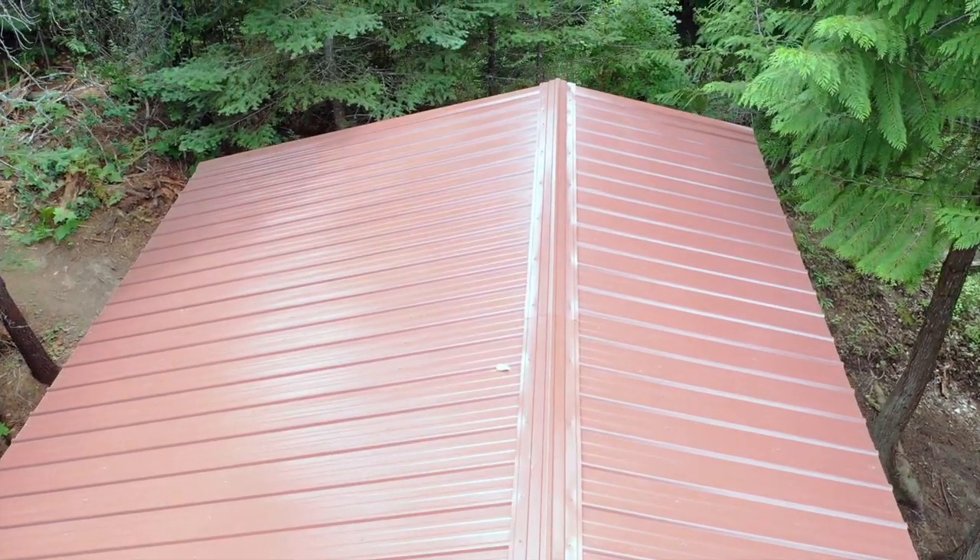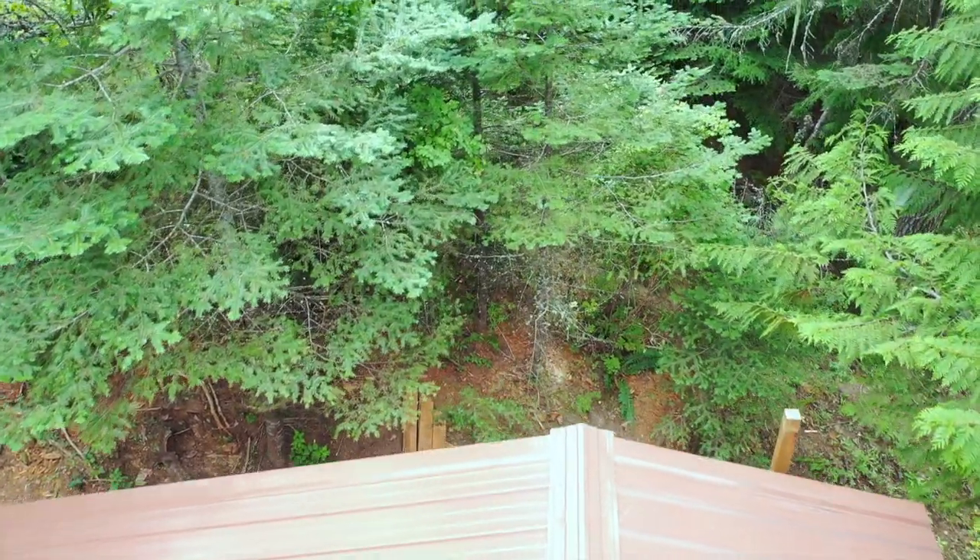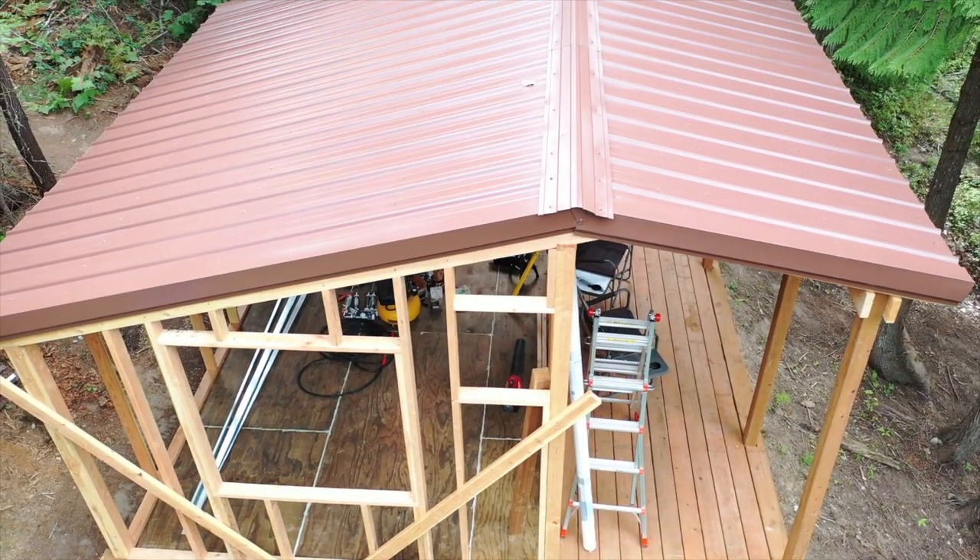Hey everyone, this is Brittany with Life in the North 40. Welcome back to our off-grid cabin build. I hope you enjoy this week's video. Let's go!